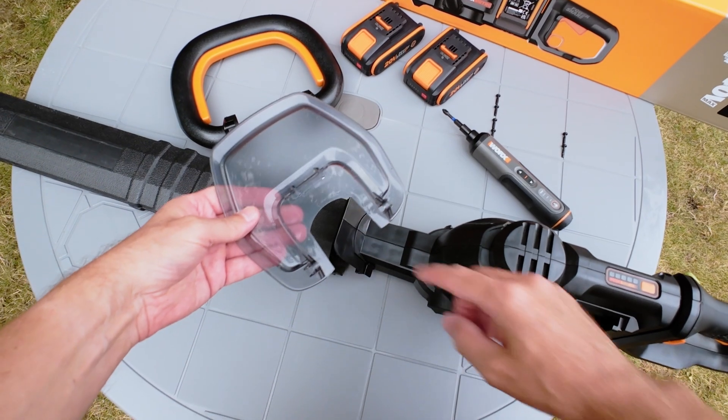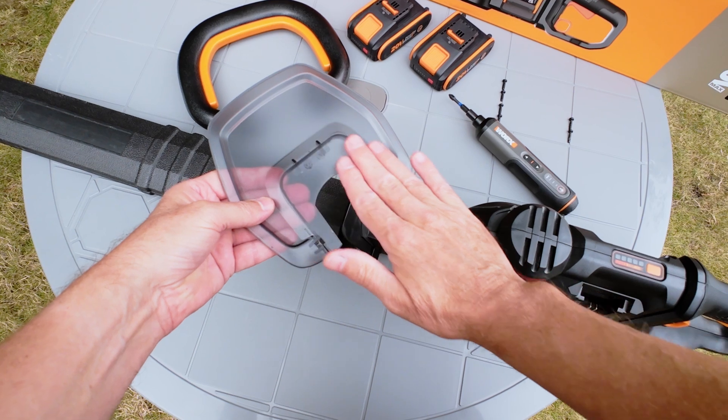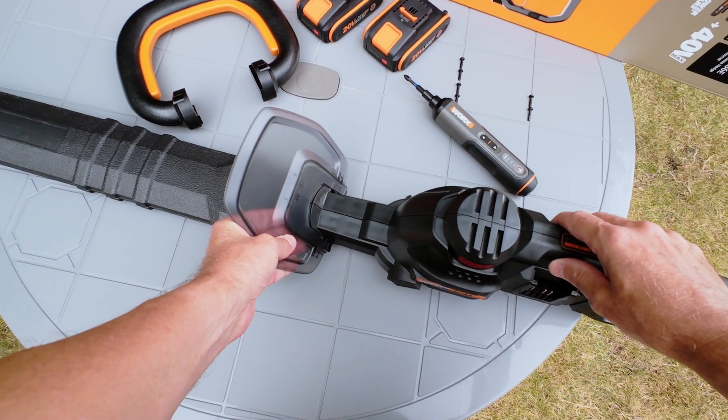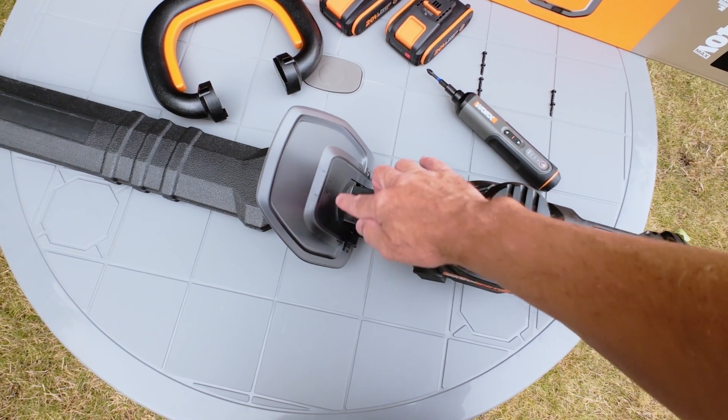To assemble the hedge trimmer, take the front guard and position it so the smooth side is facing towards the rear handle. Slide it onto the mounting plate, making sure that the guard is firmly in position and properly seated on the mounting plate.